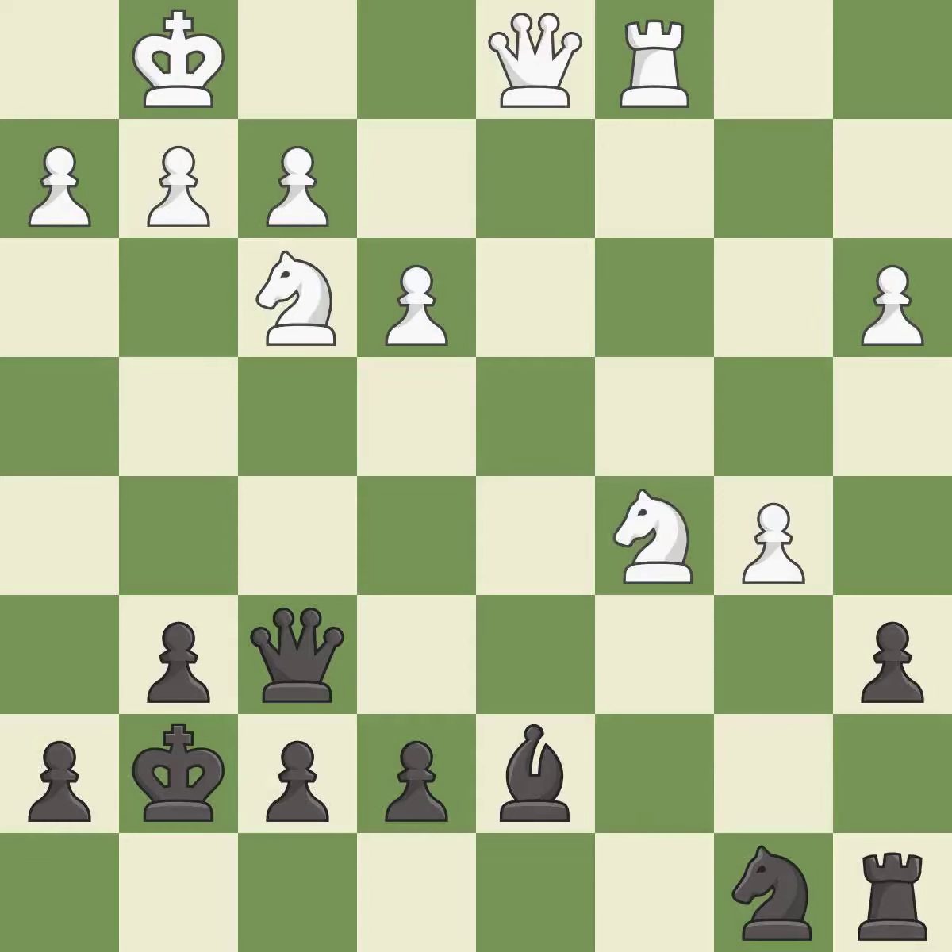This threatens to win a knight — it is best. That pawn was free for the taking — it is best. This overlooks an opportunity to win a tempo by threatening a queen — it is a mistake.